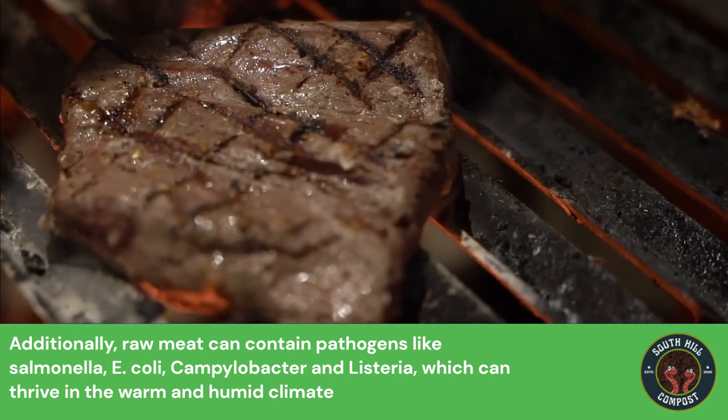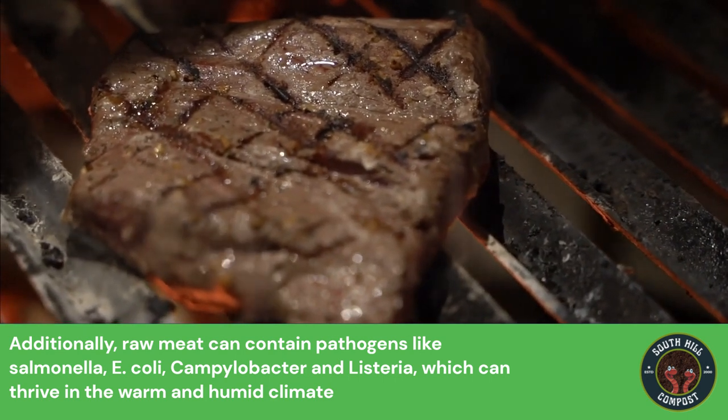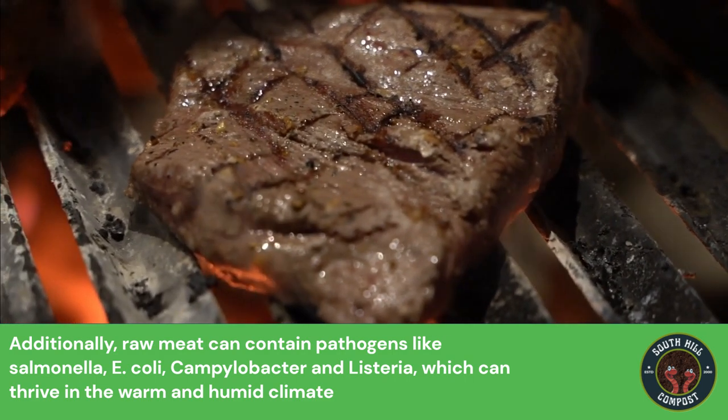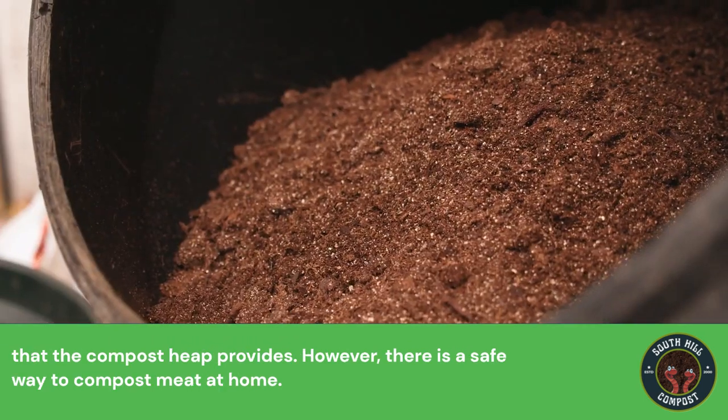Additionally, raw meat can contain pathogens like Salmonella, E. coli, Campylobacter, and Listeria, which can thrive in the warm and humid climate that the compost heap provides.